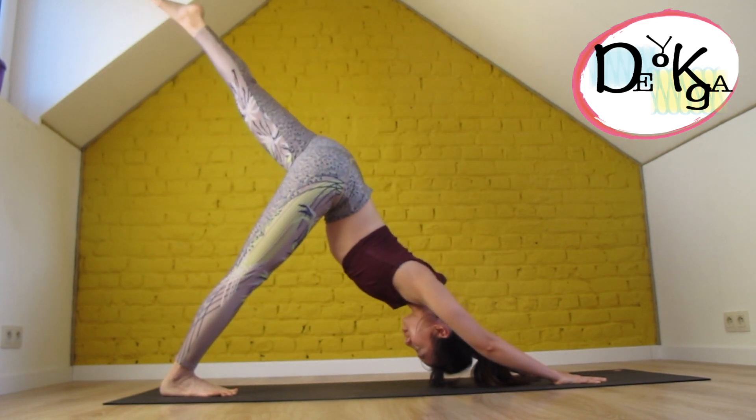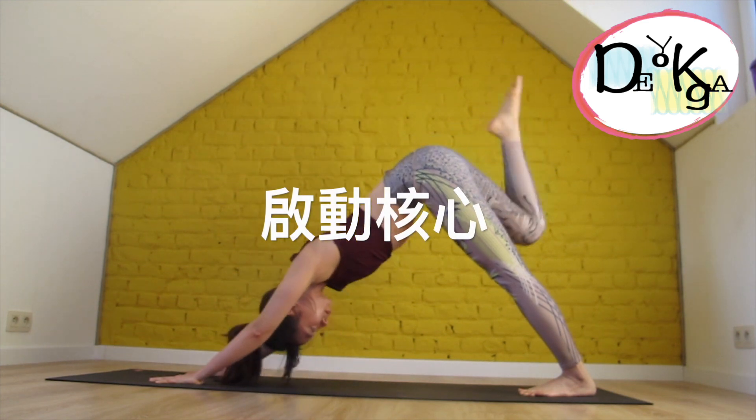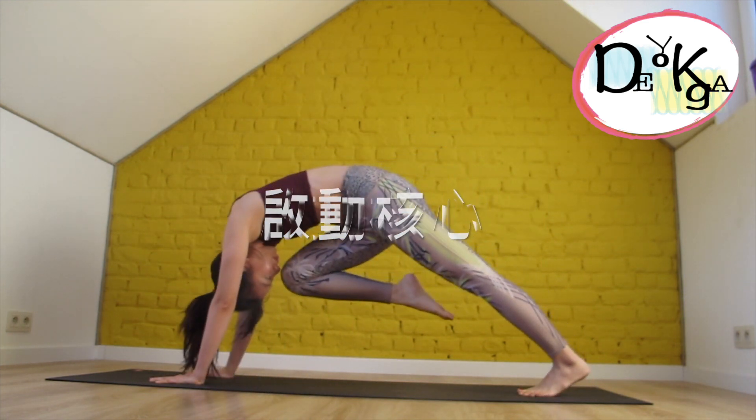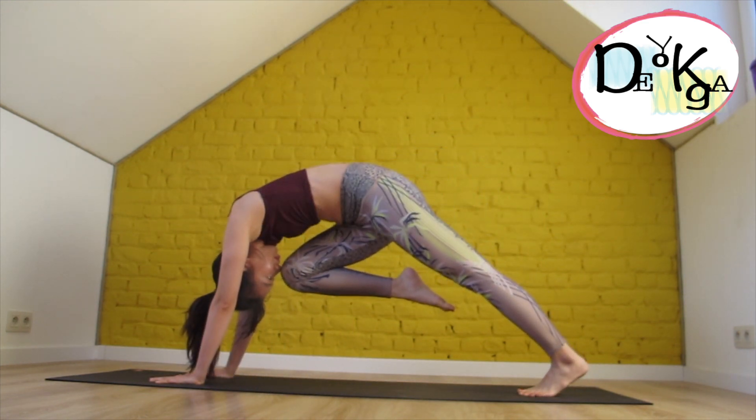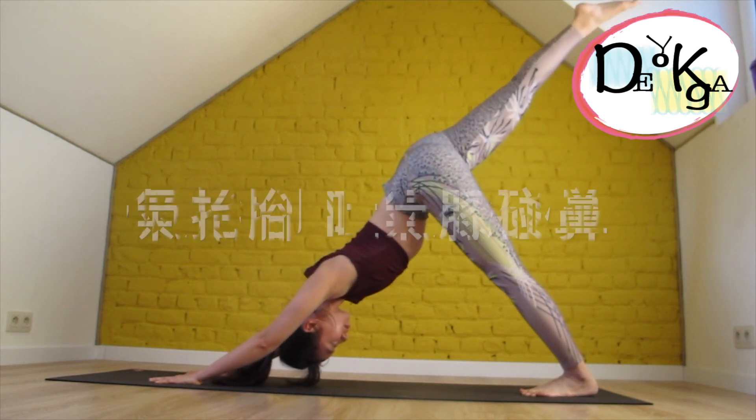Next is knee to nose. We're going to squeeze your belly, draw your core, and bring your knee towards your nose. Hold it. Inhale, and extend your leg back up.